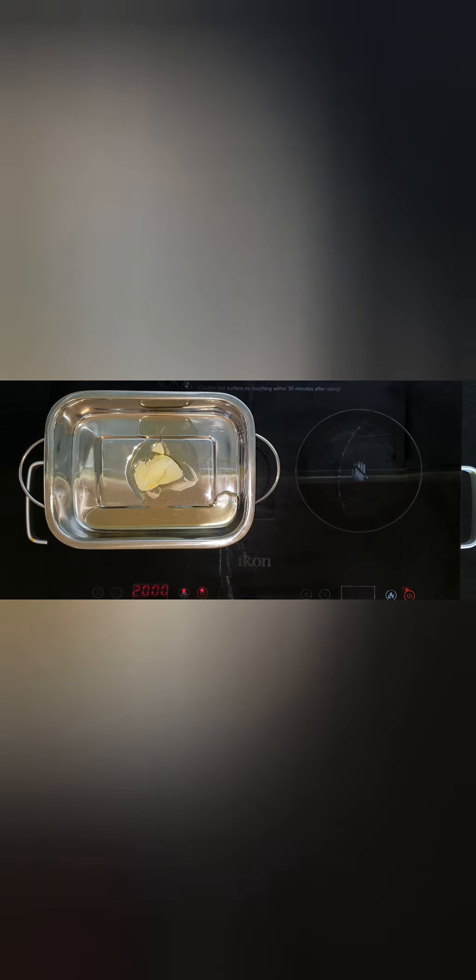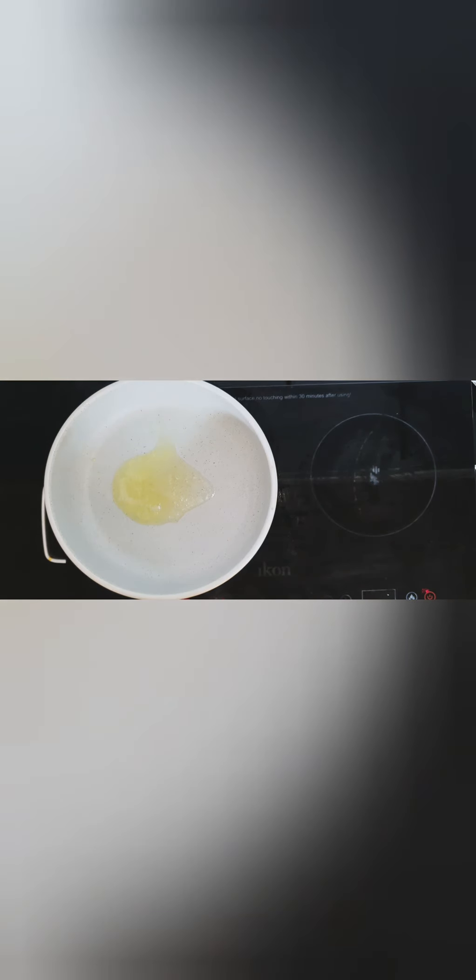To our roasting pan on the stove, we're adding one tablespoon of butter and one tablespoon of oil and getting it nice and hot. Then we're gonna get our brisket out of the bag.